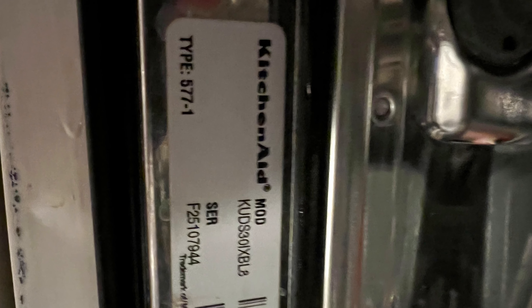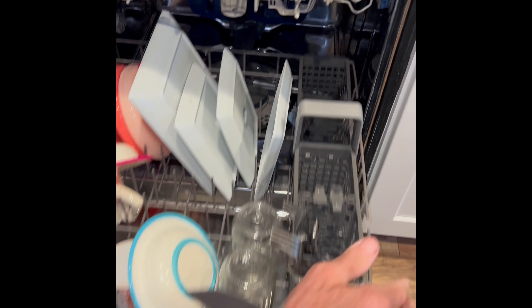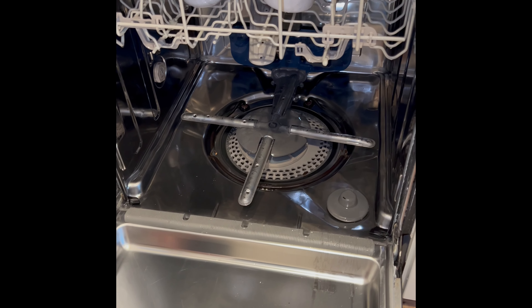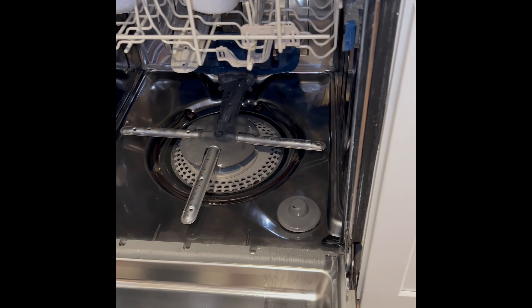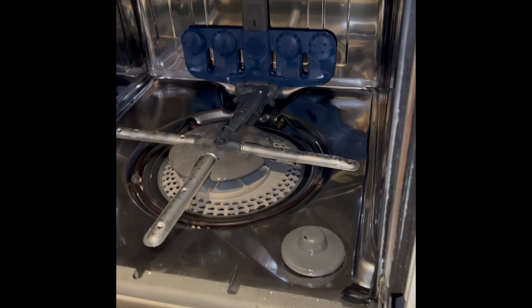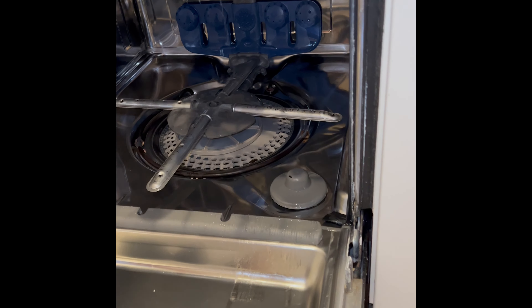Today we have a KitchenAid dishwasher. This also works for Whirlpool dishwashers. It isn't cleaning very well — basically not cleaning the upper basket at all. Pretty good on the lower basket, but nothing really on the upper basket. This is a very common problem. It's due to accumulation of junk down in the lower filter assembly. We're going to get in there and clean it. It's pretty easy, should take about 15 minutes.